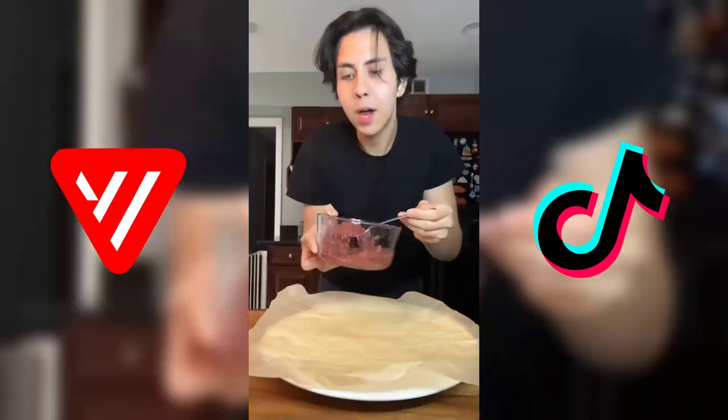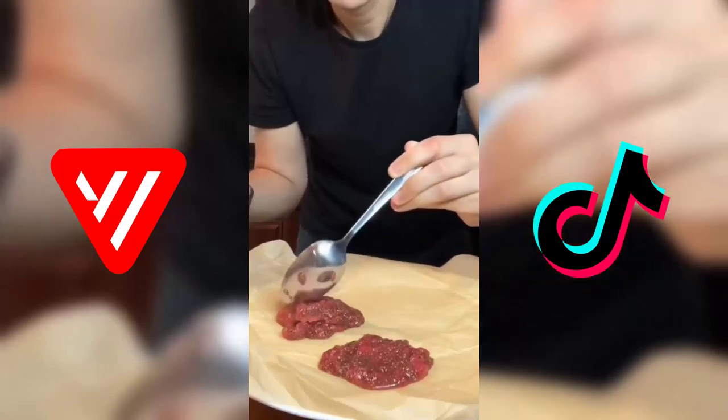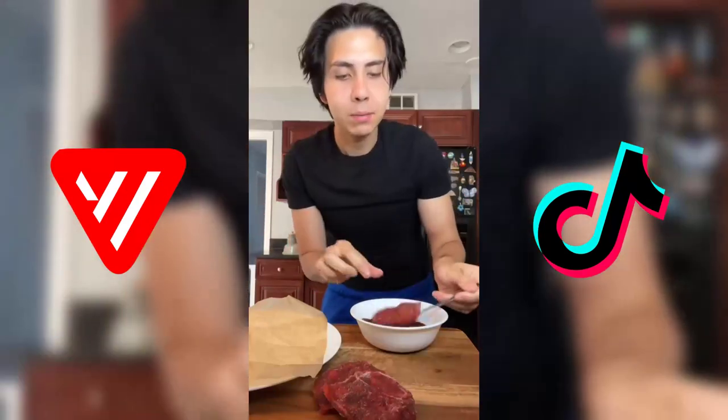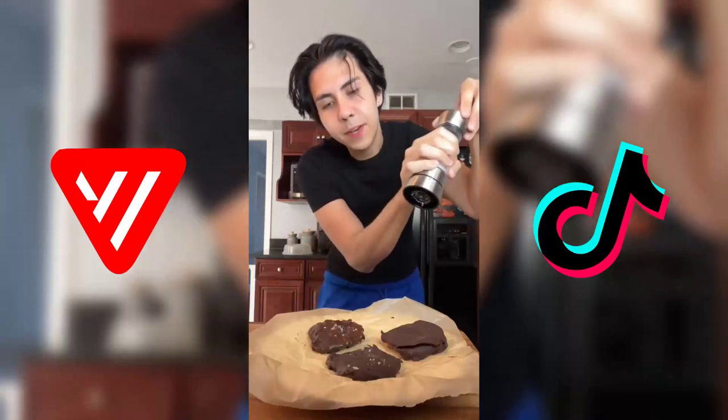That has thickened up beautifully. Now we're just gonna place it in clumps. Now I'm gonna freeze these for a couple of hours. They're frozen — I know they don't look that pretty but they're gonna taste good. Dip these in some chocolate and I'm just gonna put some sea salt on top to finish it up.